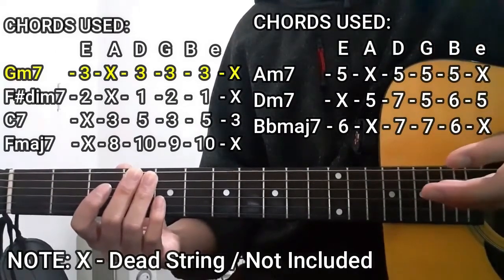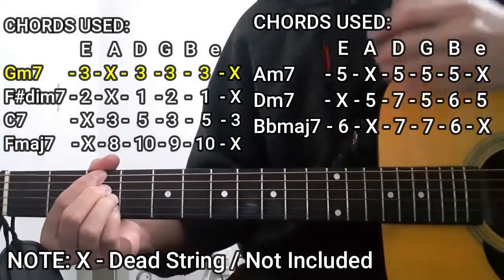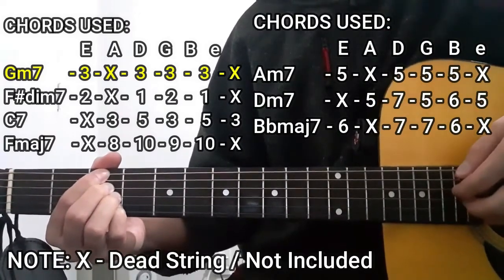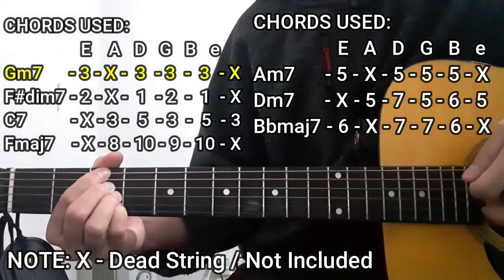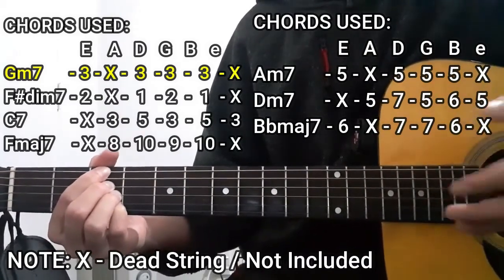The first chord is going to be the G minor 7 chord. To do this chord, we're going to be pressing the 3rd fret on the lower E string, 3rd fret on the D string, 3rd fret on the G string, and 3rd fret on the B string. The A string and the high E string are not going to be included — dead strings in this case.